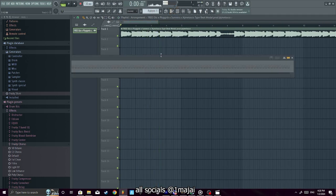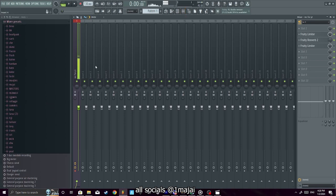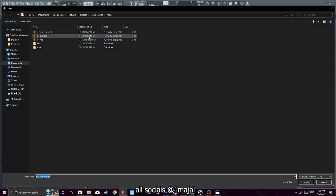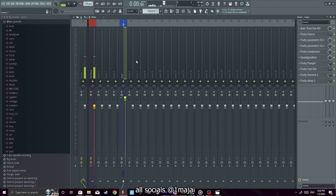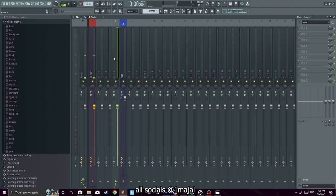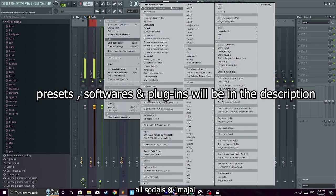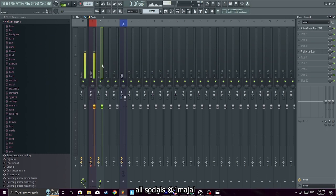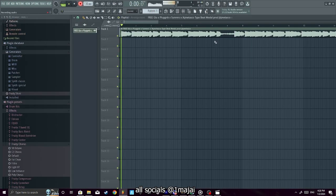Now we're going to put our recording mic on here. You want to have two different presets — a regular preset and a recording preset — and it makes a difference. I'm going to show y'all the difference between recording with and without the preset applied.